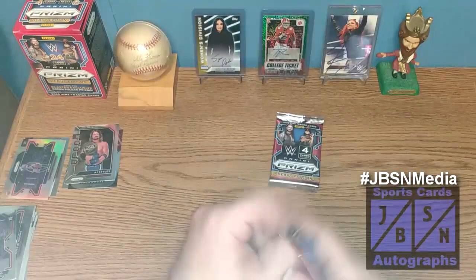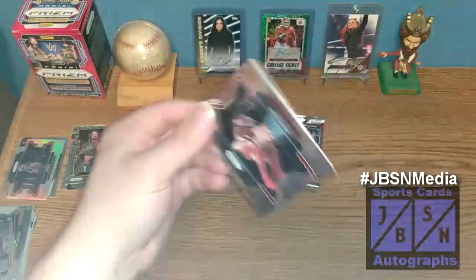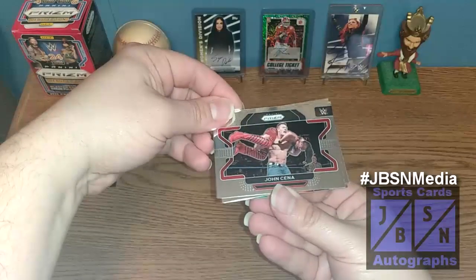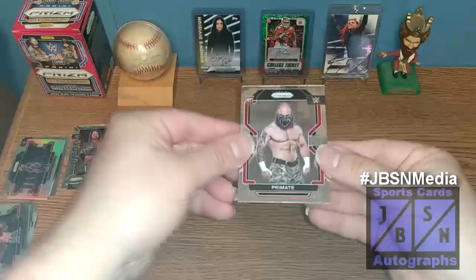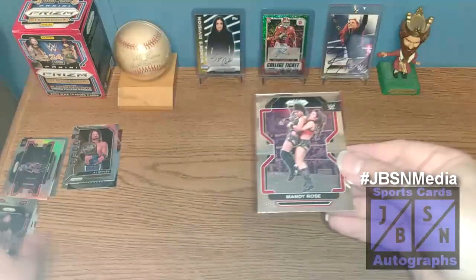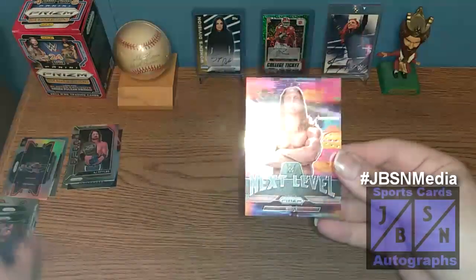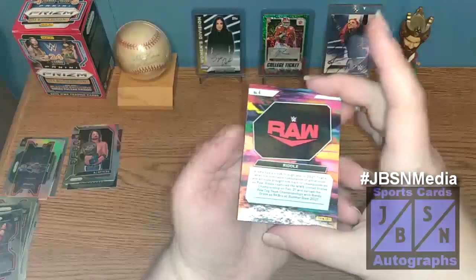Two packs left. Still looking for a green — we've not seen a green yet. John Cena is our next card. We've got Primate on a rookie — I don't even think he's with the company anymore. Mandy Rose, who's no longer with the company. And then behind that, a Next Level insert of Matt Riddle, who's no longer with the company. Show you the back — not numbered. And we are down to the final pack of the break.